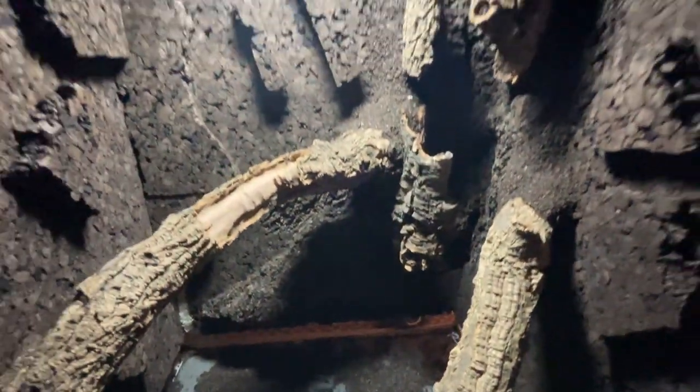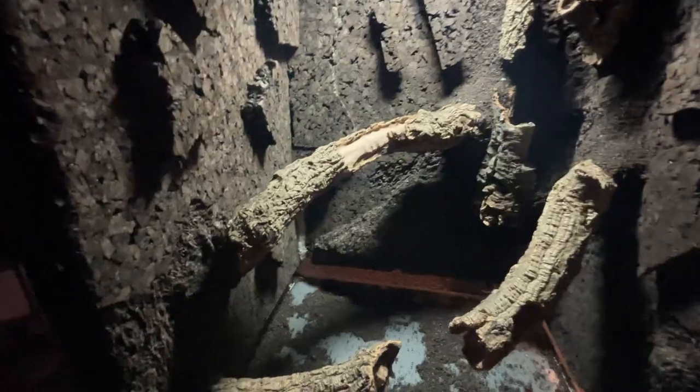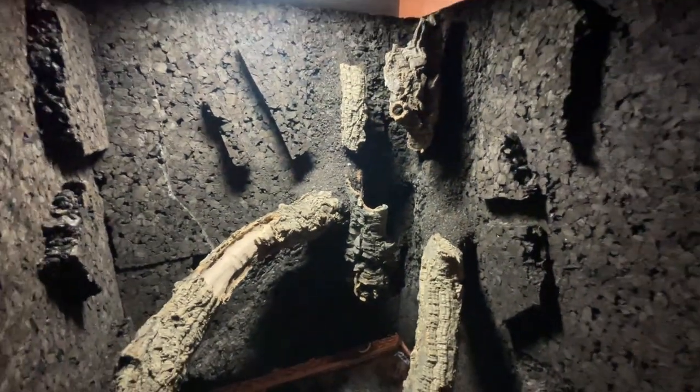For the final step to complete the background I added some additional details to the cork panels. First I broke off chunks of excess panels and siliconed them onto the background in random areas. Then I carved in details similarly to how I carved the foam. I found the best way to do this was by using a mix of the Dremel and scraping it with a screwdriver.